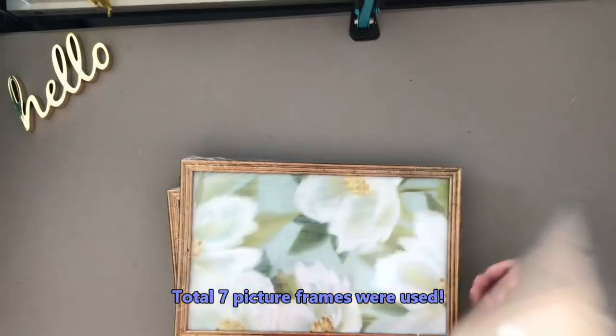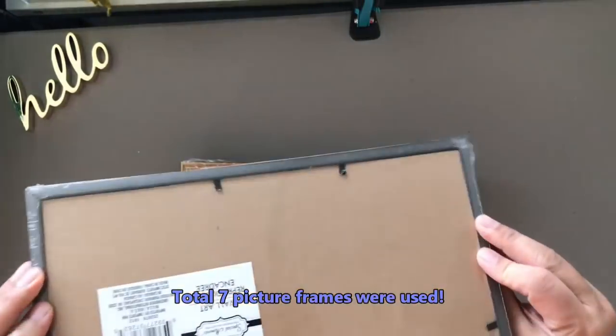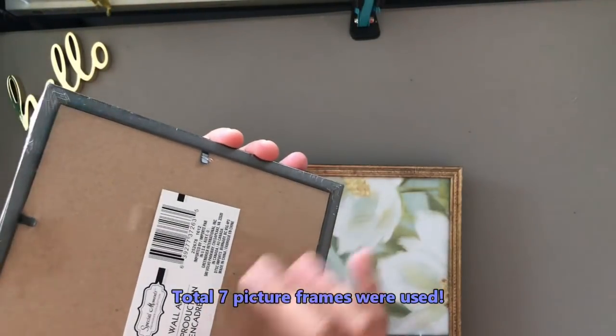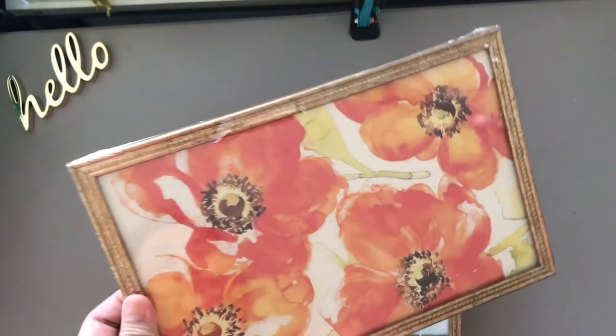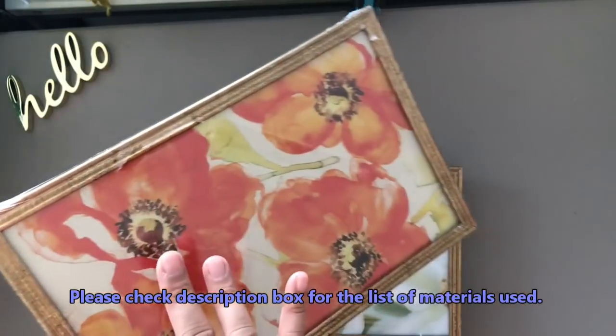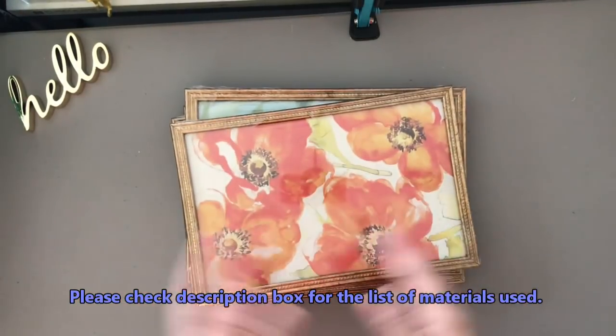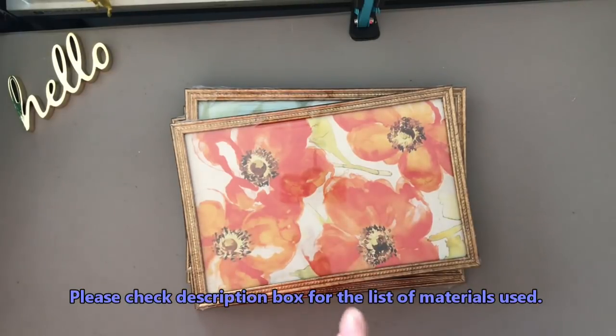For this DIY you will need five picture frames. What I've chosen here is the wool art reproduction that you can buy at the Dollar Tree. It measures about 7.5 inches long and 11.5 inches wide. I think it's perfect because I like how the frame looks — I don't need to spray paint them.